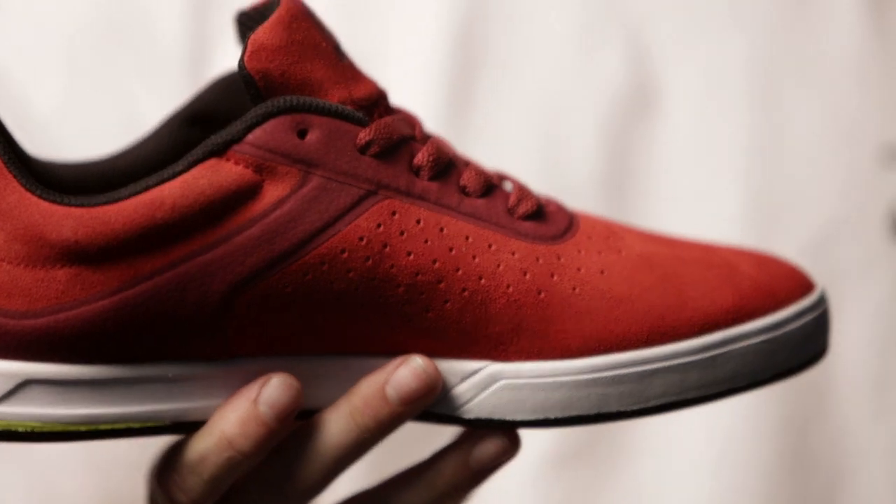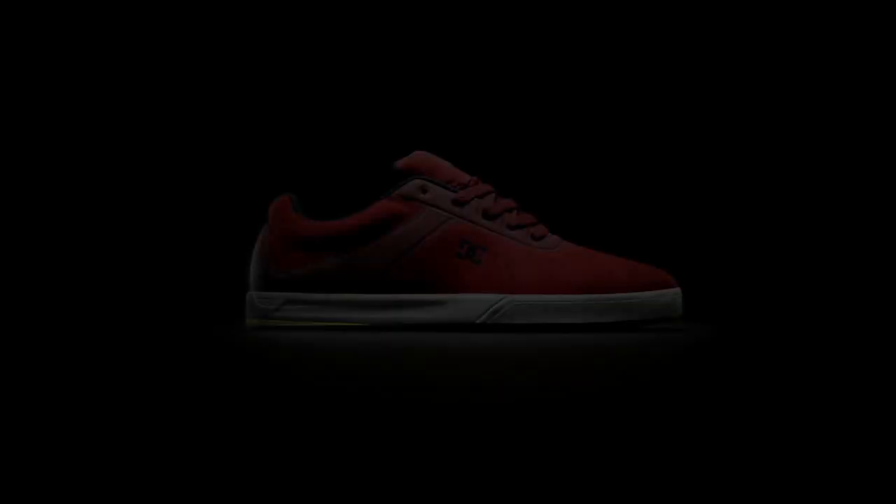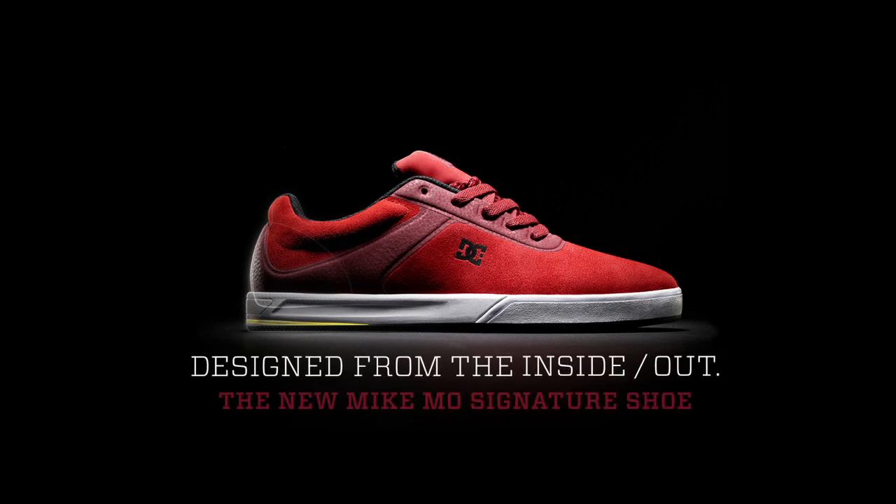When I put these on and I skated down the street, I felt the breeze go through — I've never had that before. I love this thing, to be honest. Designed from the inside out.